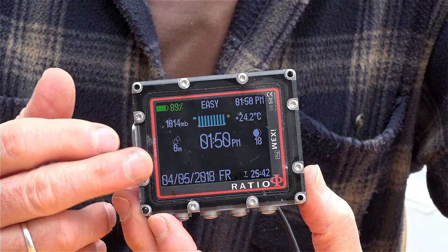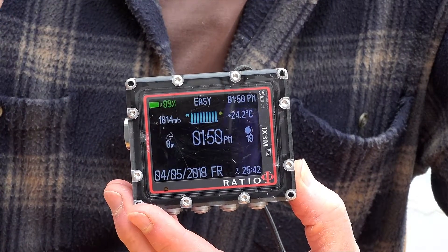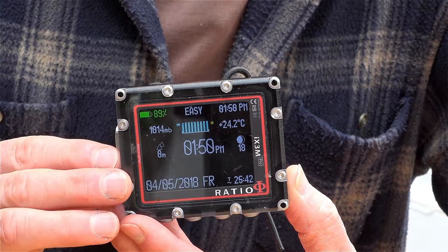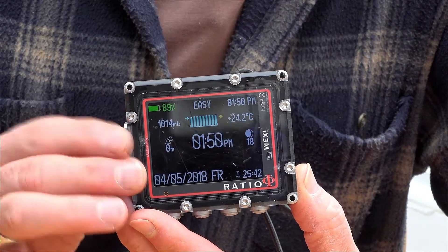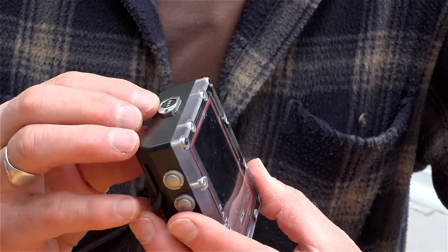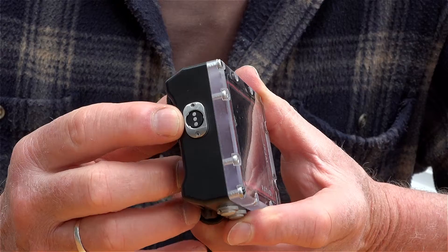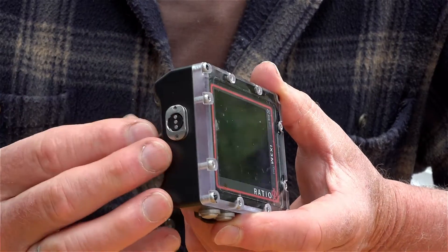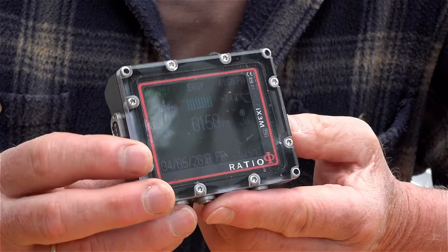It has a receiver in it which is linked to the transmitter on your tank, so it's telling you how much air you've got. It also has rechargeable batteries in it and they are connected via USB through this port here, and with the same port you can download all your dive information into your log on your computer.